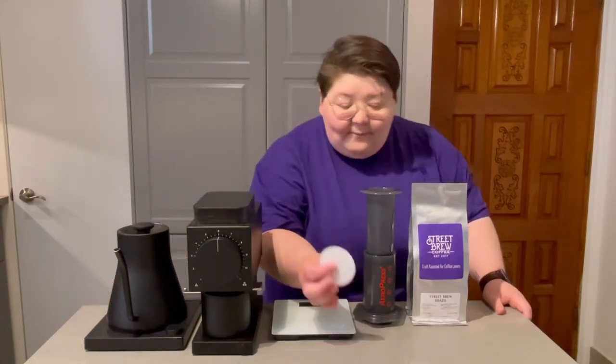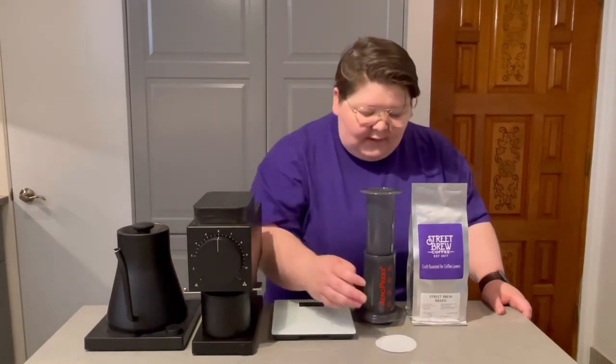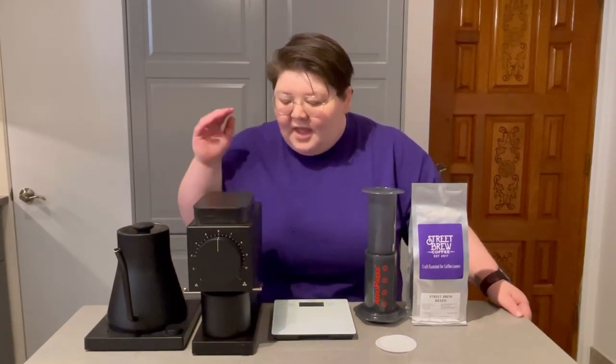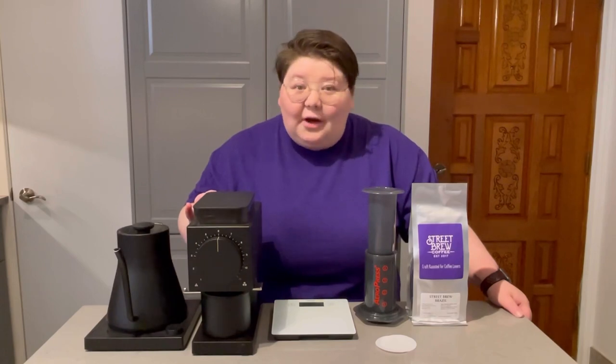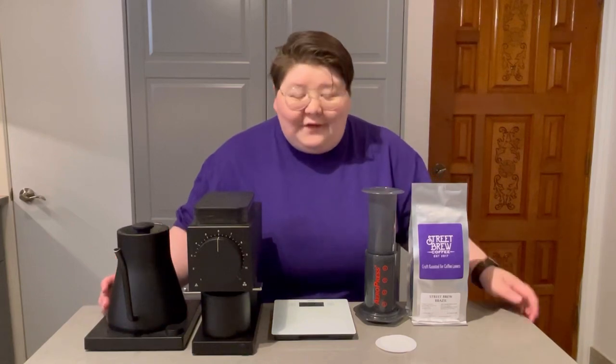Here's all the equipment I'm going to be using in today's Aeropress video. We've got some specialty craft-roasted coffee. We're going to be using the paper Aeropress filters — I like to use two of them for added clarity. Just your standard Aeropress, a digital kitchen scale — this is just a really basic one. My Fellow Ode grinder; we're going to get it ground up on a medium setting. And my Fellow Stagg EKG Bluetooth kettle. You can definitely go without the gooseneck kettle, but everything else you're going to need for brewing coffee with an Aeropress.